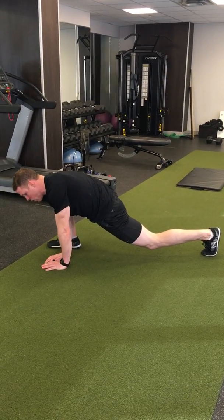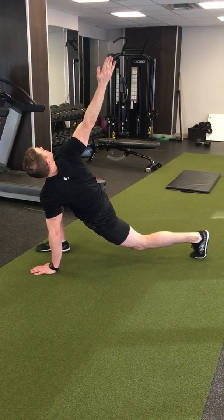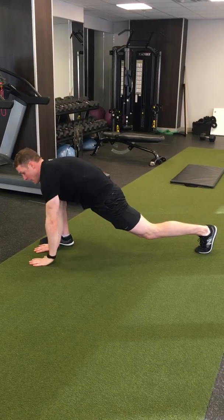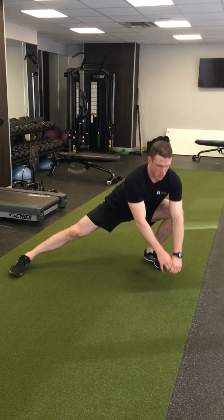And then from here, you work on T-spine rotation. You reach up, then put that hand down, reach up to the other side, back down. Come up, right back into that same side again.